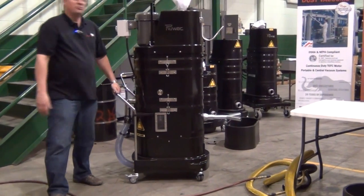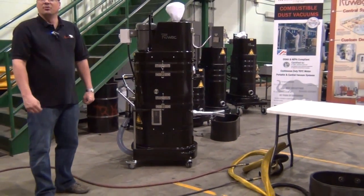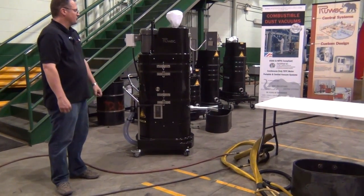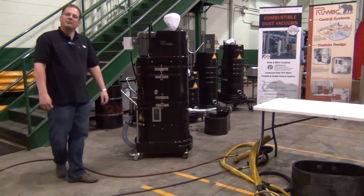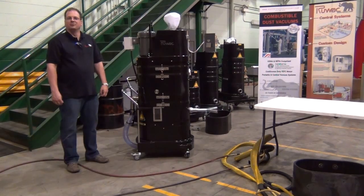This unit can easily run 2 to 3 die grinders. We can run larger sanders as well — multiple operators off of the 3 horsepower machine. This has been a review of the Ruvox NA35-1220 3 horsepower immersion separator.